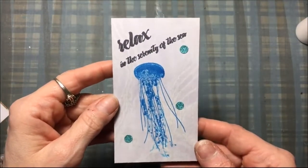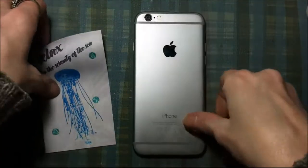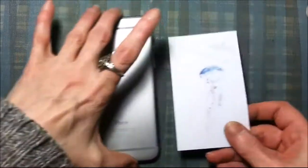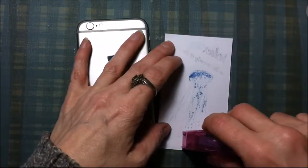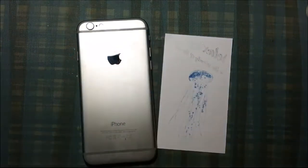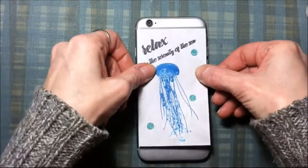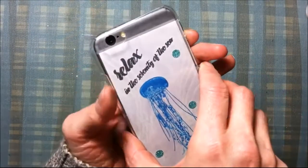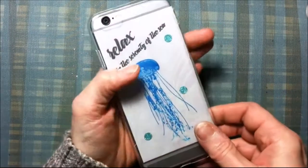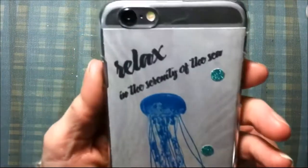Now that those are glued on, it's time to attach this to my phone — my iPhone 7. You attach it to the back using just a little bit of removable adhesive in three tiny spots, so I can take it on and off without wrecking my phone. I glue that onto the back of my phone, then pop on the clear hard plastic phone case. It just pops on, and my phone case is finished.